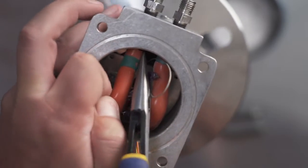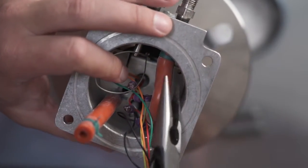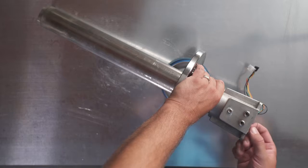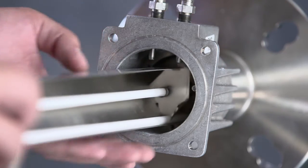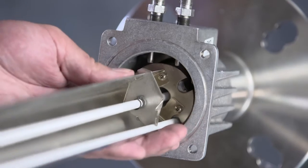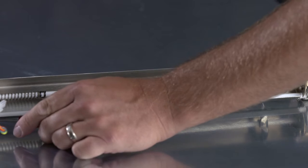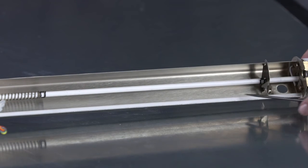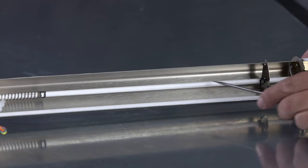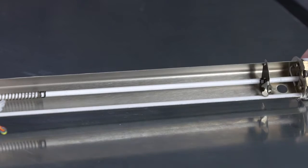Remove the two red or black flexible hoses using needle nose pliers to compress the hose clamps. Use the wire handle loop to pull the heater strut out of the probe body. Use caution when pulling this out, as there are fragile components in the heater core. Before continuing to the next step, verify that the ceramic tubes are not broken. If the ceramic tubes are broken, you will need to replace the heater strut, which is not included in a cell replacement kit. Contact your Rosemount salesperson for assistance.